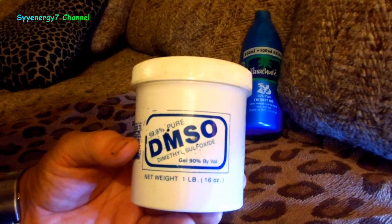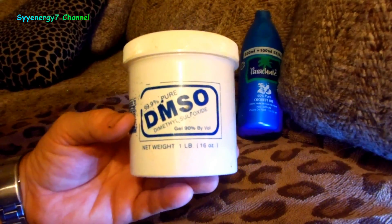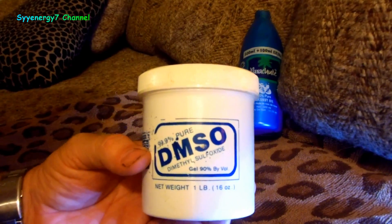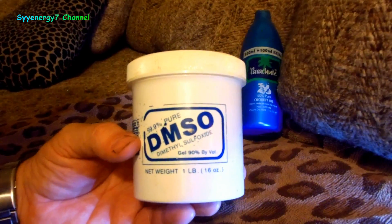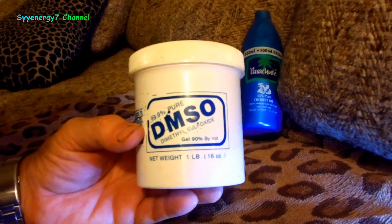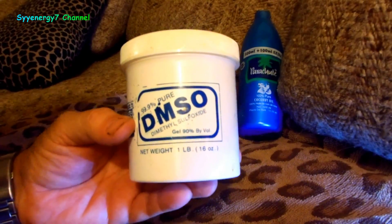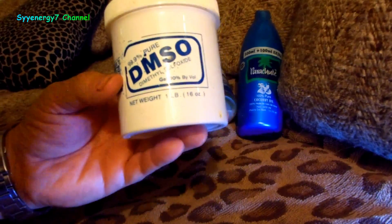DMSO is so effective for joint pain, inflammation, and arthritis. You can take herbs like arnica montana, comfrey leaf, things like that, mix with coconut oil, put it on your skin and apply DMSO over it — it absorbs right into the infected area, directly into the muscle. The sports medicine industry used this stuff left and right even when it was illegal, because it worked so well. Professional football players with shoulder and knee injuries said it worked like a miracle.